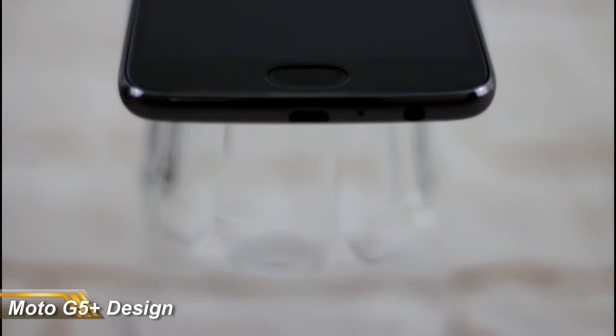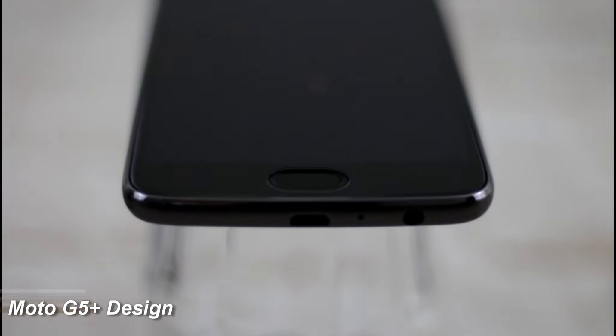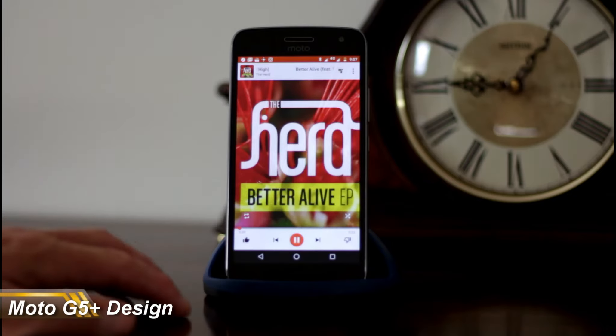One-handed use was very easy — it wasn't slippery at all. The front-firing speaker on this device is pretty good. At full volume it's a little bit tinny and distorted, but I don't generally have things at full volume anyway as you just start to lose quality, and it does a good job overall.